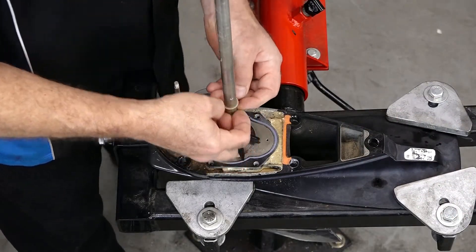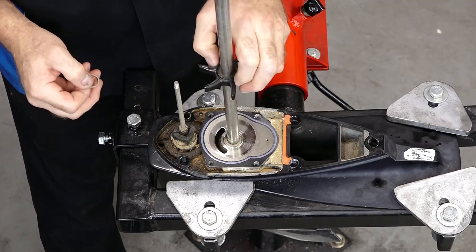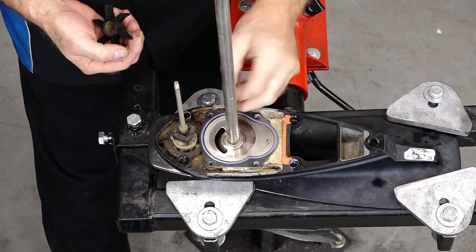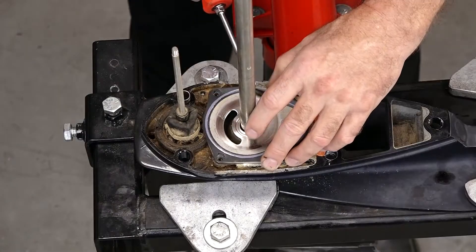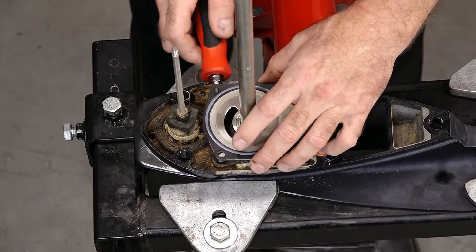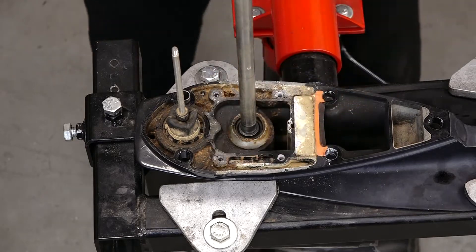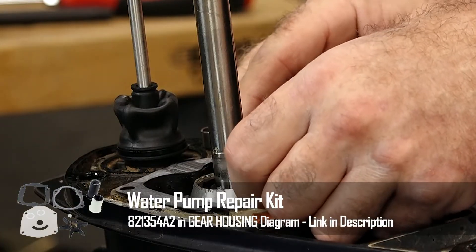Now with the housing out of the way, you'll notice that there will be a nylon washer, the impeller itself, and then another nylon washer below it. Also want to grab the key and just set it to the side, although the kit will have a new one with it. Now you can remove the wear plate and the lower gasket. Just make sure that there was no gasket material still on the lower unit.